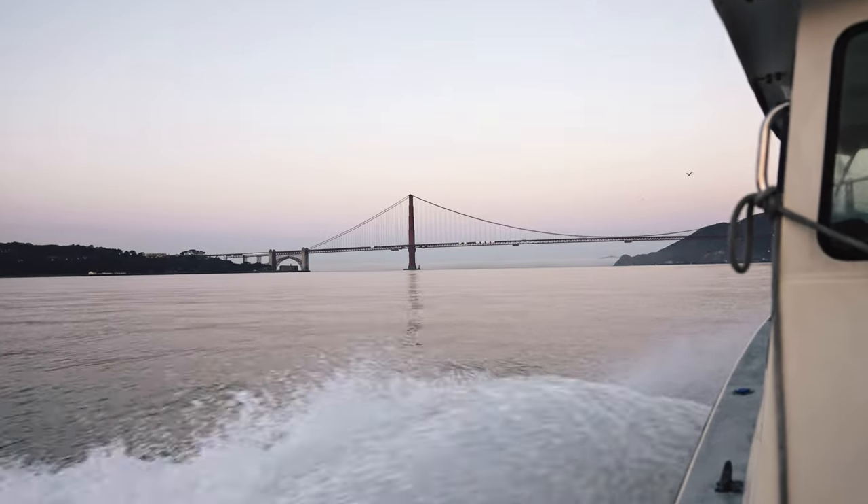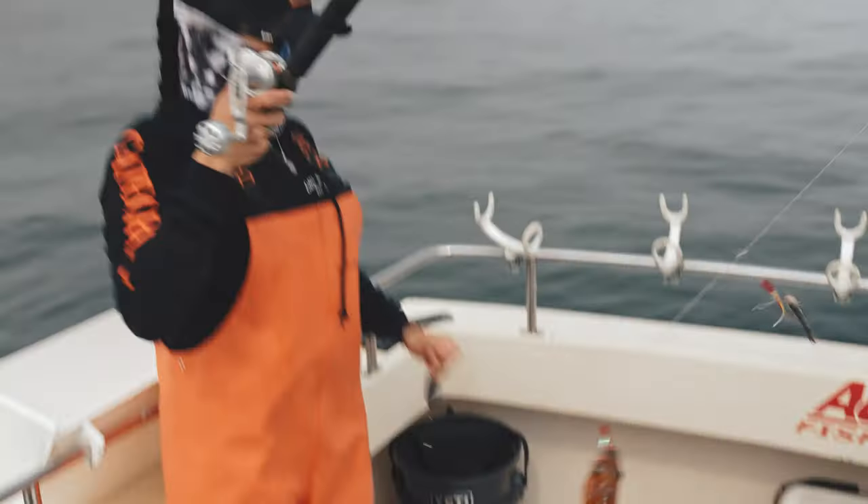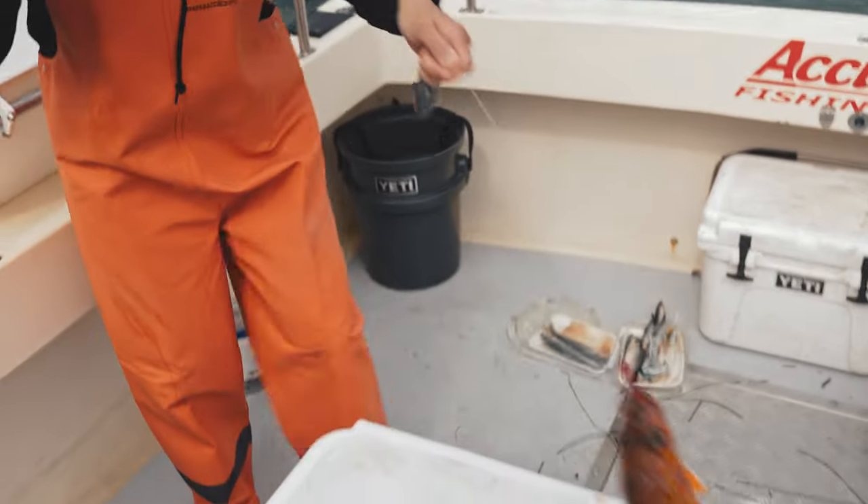A lot of people come out and visit us, come out fishing with us, and they don't live here. How are we going to get this fish home? You have this wonderful experience right out here in the Golden Gate catching king salmon, rockfish, halibut, but you want to bring it home to your family to share. How do you do that? Is that possible?